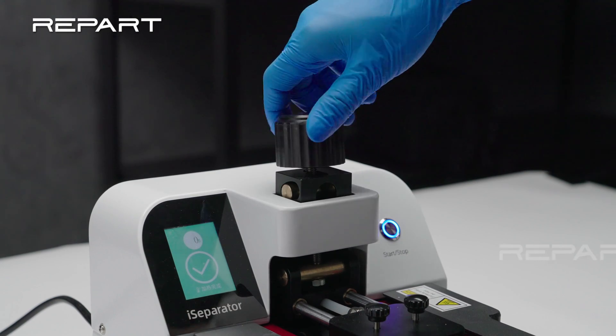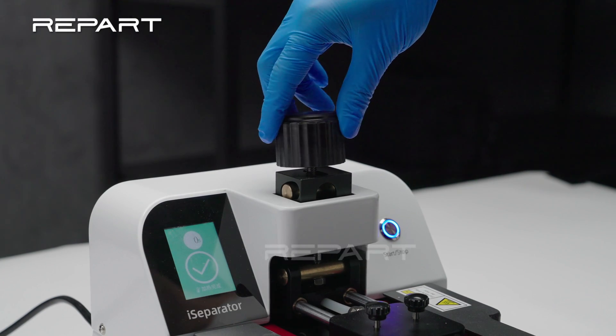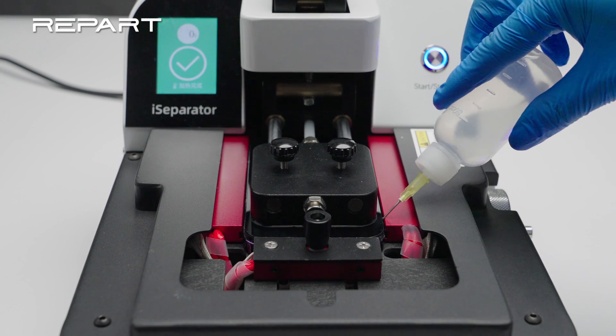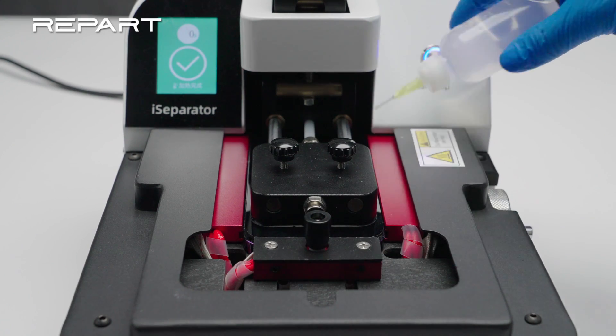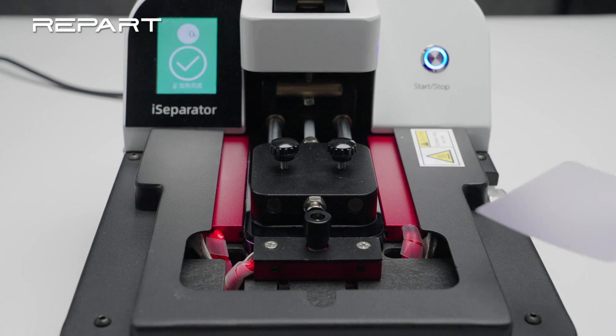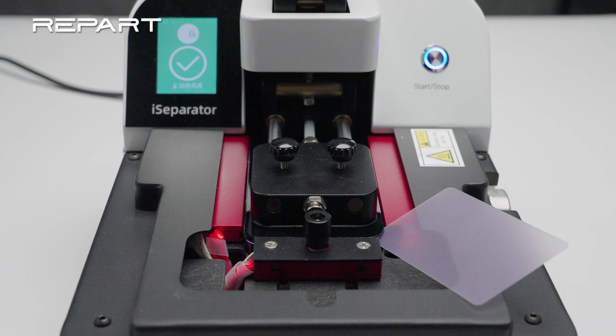Press down the suction cup to secure it to the screen. When the heating is complete, rotate the knob clockwise to lift the suction cup to create a gap between the screen and the frame. Apply some ethyl alcohol to soften the adhesive. Insert an opening pick into the gap under the screen's plastic vessel.